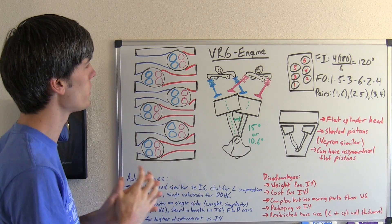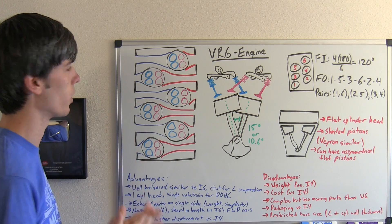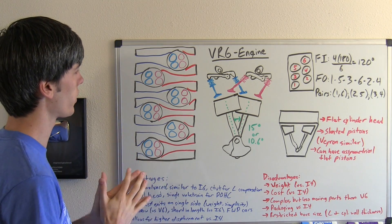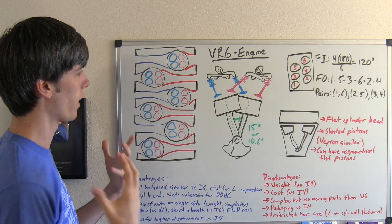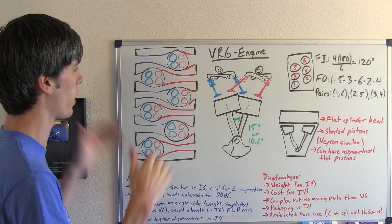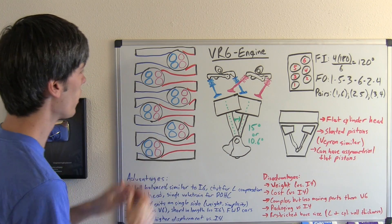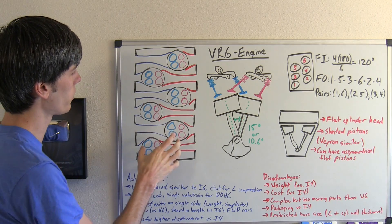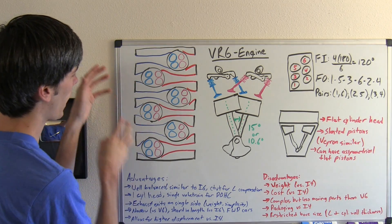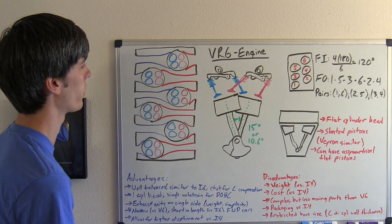Now let's look in more detail at the cylinder head and talk about the airflow. One of the unique things about the VR6 engine is how it gets away with a single valve train, even though it's a V-type engine. All other V engines have two valve trains — basically two sets of camshafts for each cylinder bank. With this split V, all intake air comes in on one side and all exhaust comes out on the other.